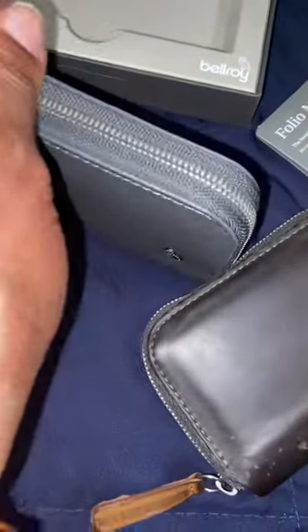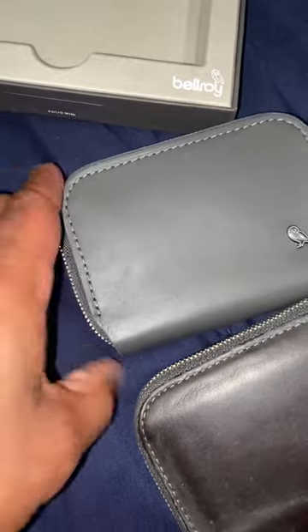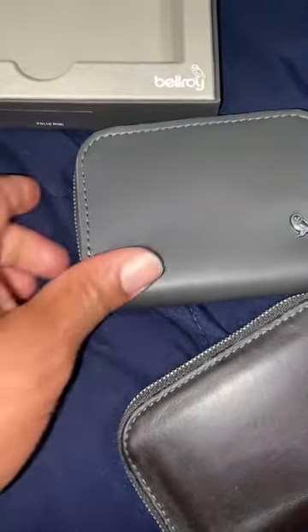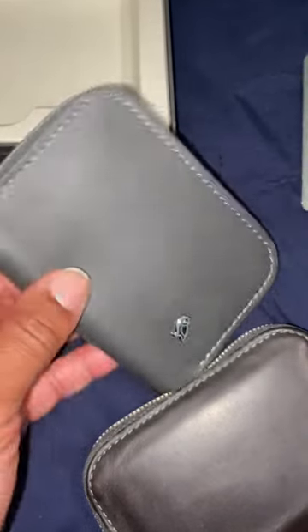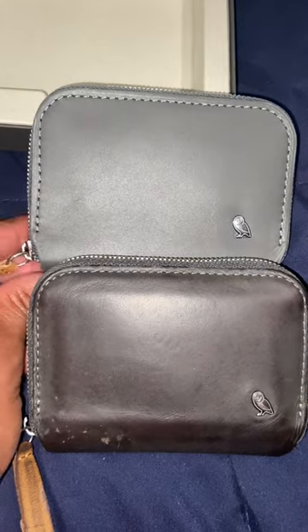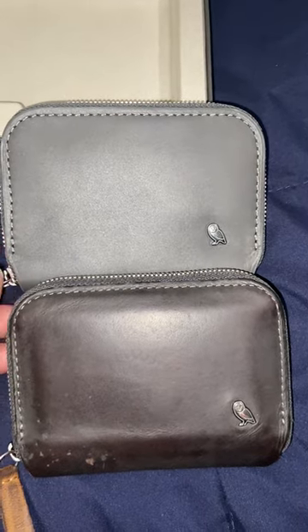I would recommend and will continue buying Bellroy products. So if you're on the hunt for a zip wallet or folding wallet, whatever kind of wallet you want, I definitely recommend this one. If you liked the video, hit like. Got any questions, send them my way — I'll reply. Thank you for watching.